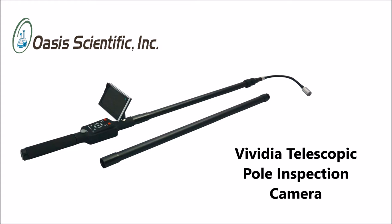Auto inspection has never been easier. Save yourself some back and neck aches and try the new Vividia Telescopic Pole Inspection Camera.